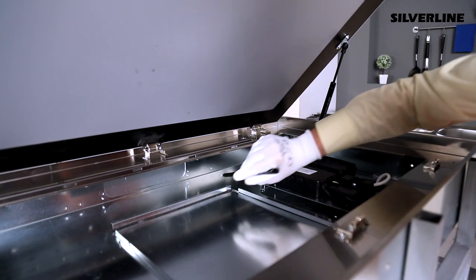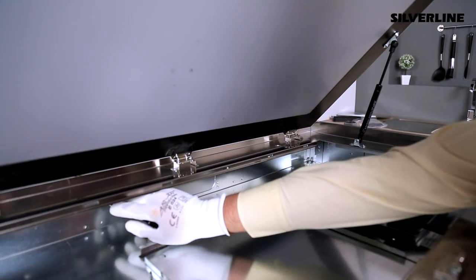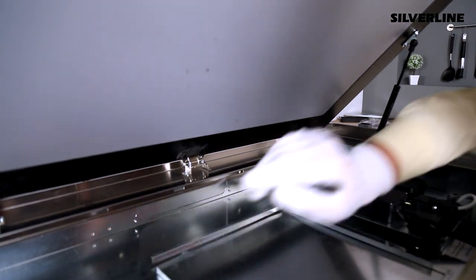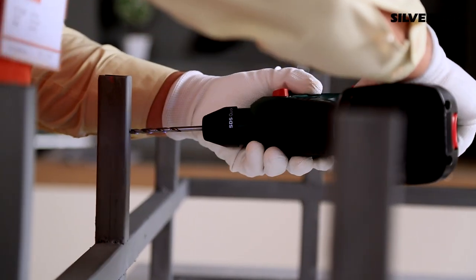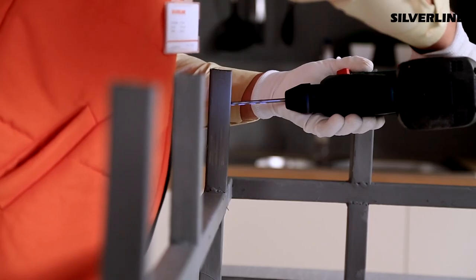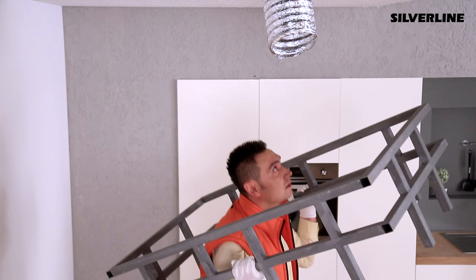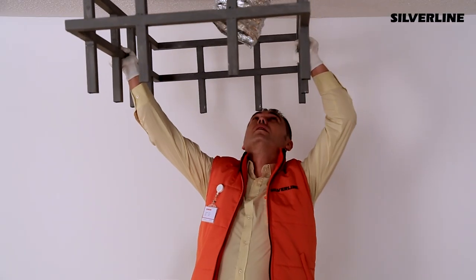Place the construction over the product and from the inside of the product, make the markings through the immobilizing holes. Drill holes on the construction at the marked points. Install the construction to the concrete wall by looking at the installation holes directions.